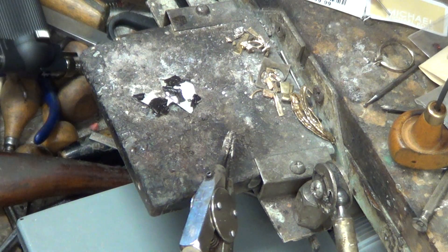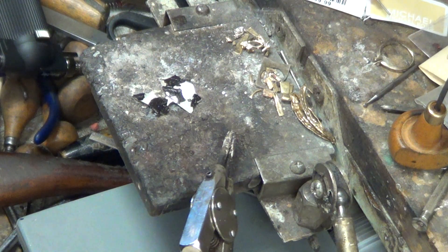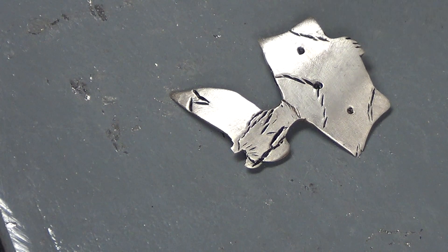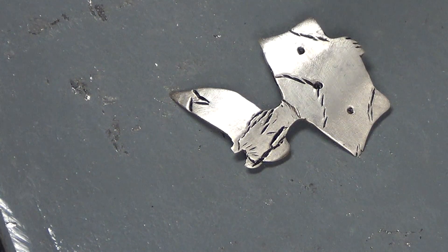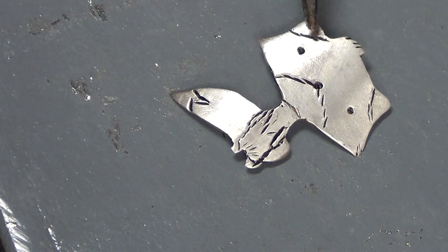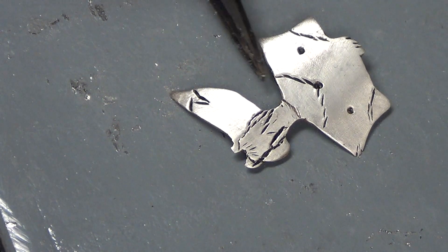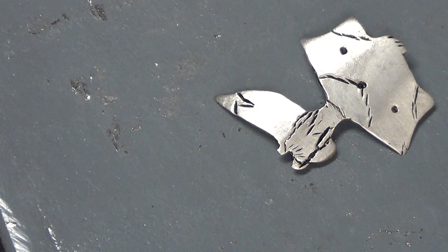There we go — that's done. We'll let that set for a few seconds and wipe it off. He's been blackened in. You could also do this with liver of sulfur — I just use blackout and black in all the little forming areas I made. We could probably make the forming a little sharper and dig these in a little deeper, and I might do that. I'll probably give this to my niece — she likes getting new jewelry, so we'll put a silver chain on that and it'll be a nice little gift.